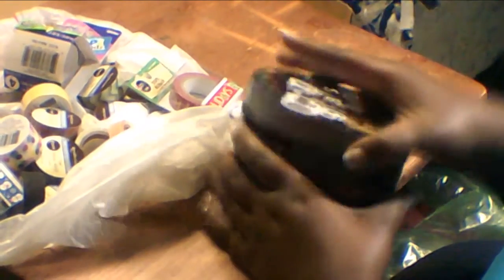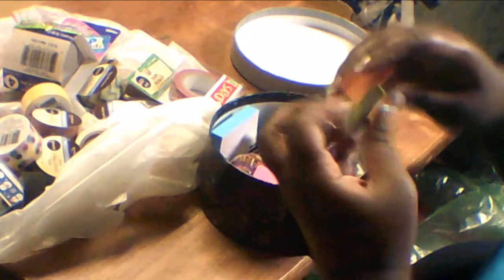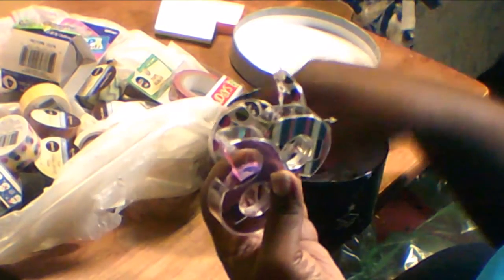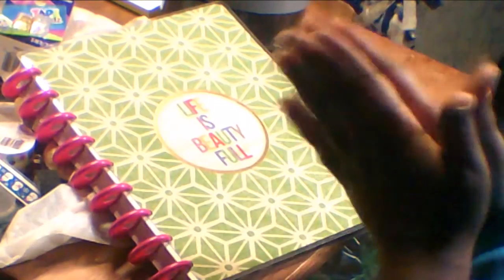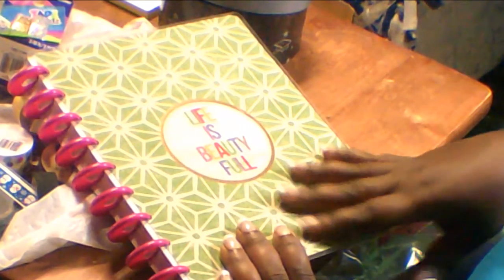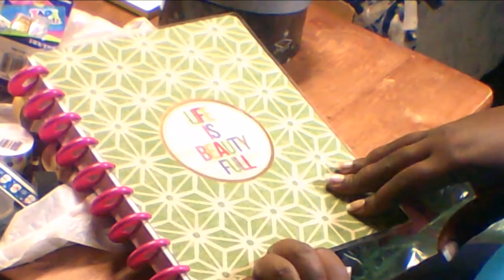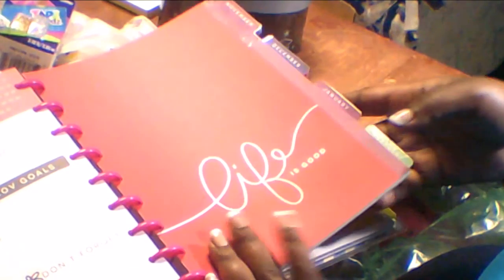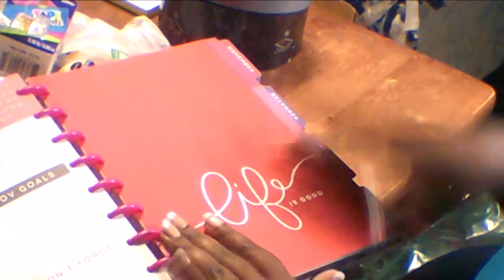And then I have here in this little holder some post-it notes, and these are all those little decorative tapes that Dollar Tree sells. So those will also be in my planner. That's everything I have so far to decorate and get me started on my journey as a planner. I cannot wait to make plan-with-me videos! Thank you so much for watching. If you have a Happy Planner, definitely subscribe to my channel. Comment down below and let me know if you have one — I would love to see your videos. Feel free to share your plan-with-me videos for Happy Planners.